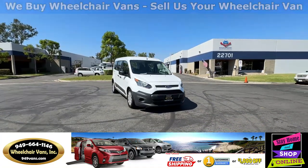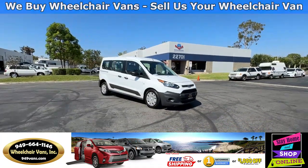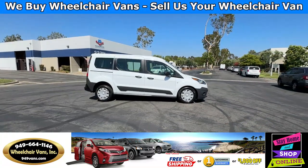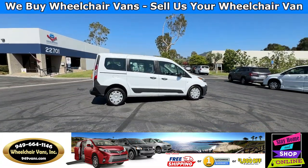Hello and welcome to Wheelchair Vans Inc. Today I'll be going over a 2014 Ford Transit Connect equipped with the Dry Verge Rear Entry Manual Ramp.